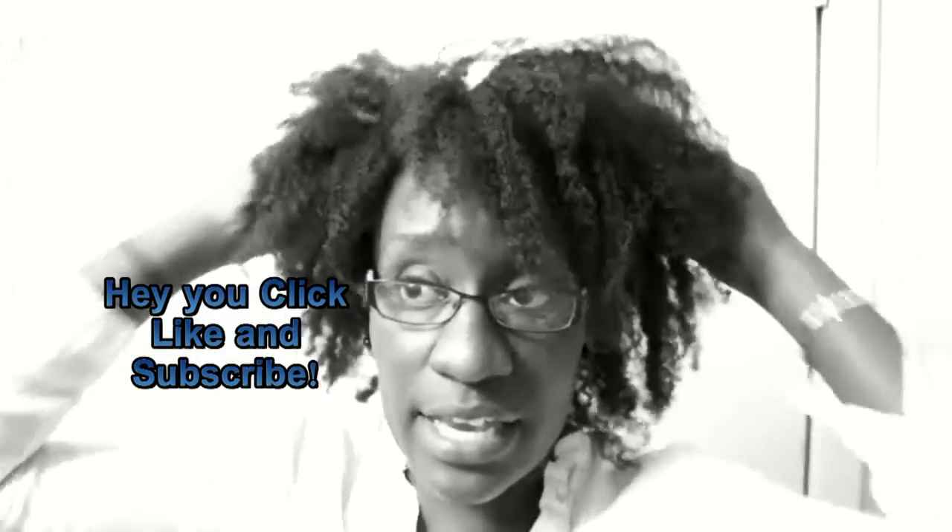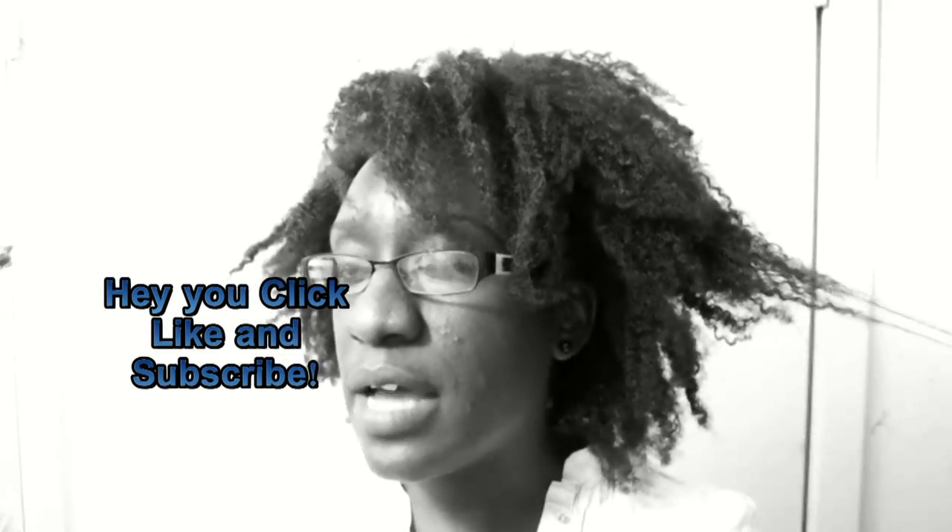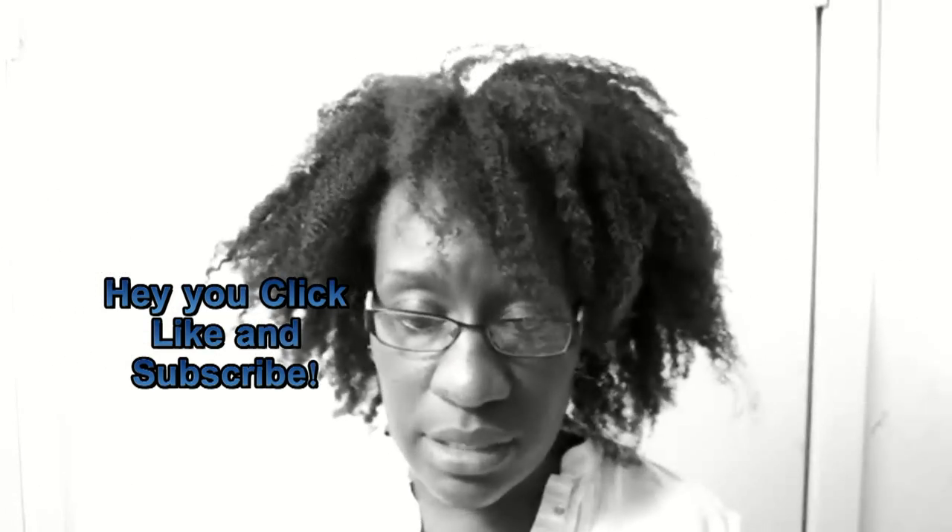What I have on my head right now is a twist out, and I've had it for just a few days. I didn't have any hair come out. Awesome. Okay, great. Yay, progress.